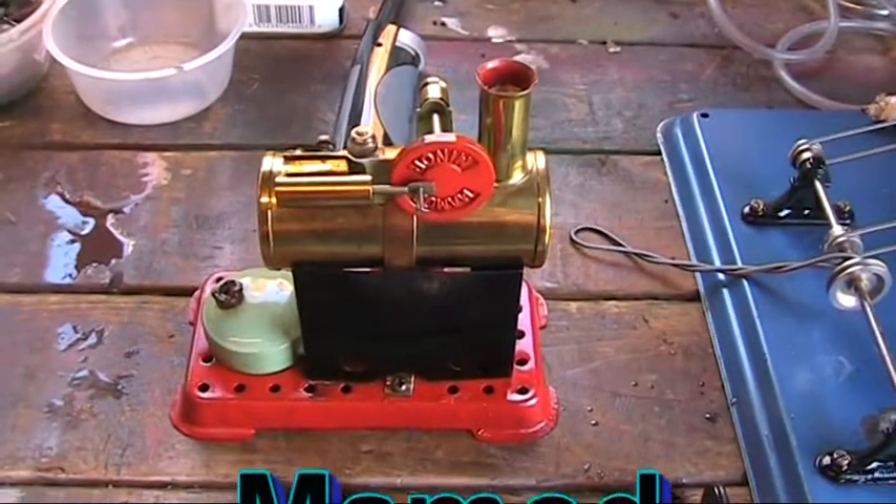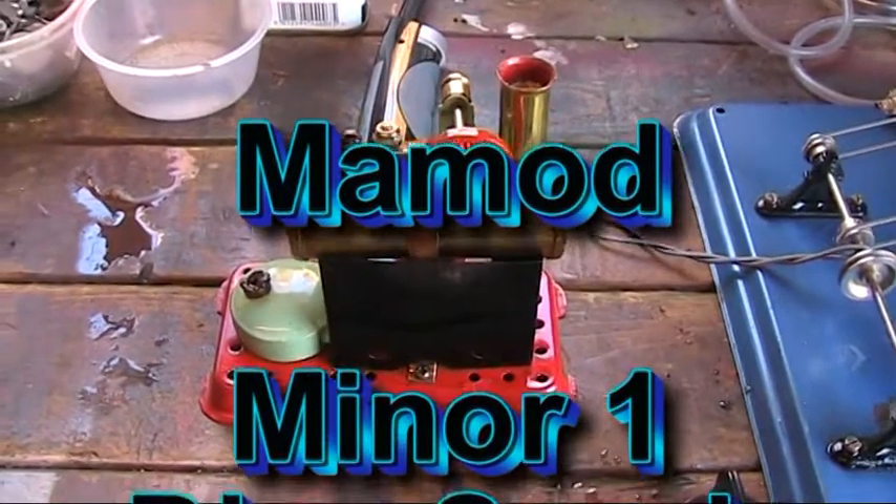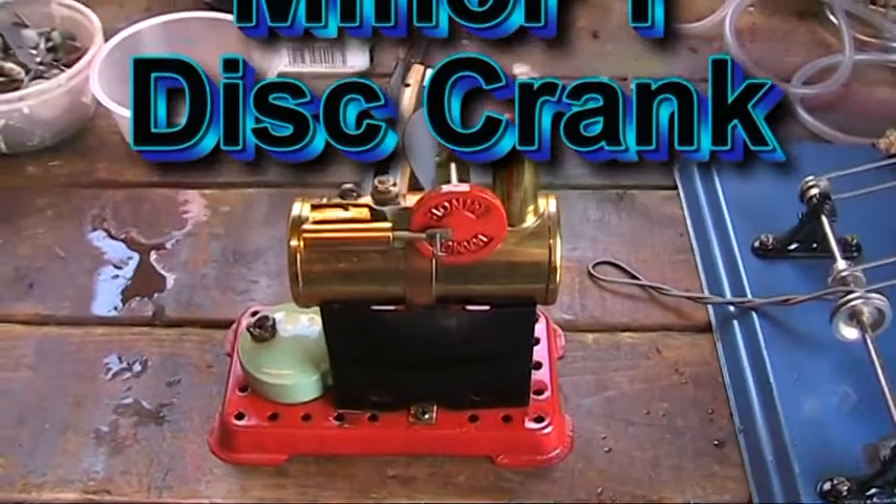Now here's a little favourite of mine — a little Mamod Miner 1 disc crank in lovely condition, just as I got her. I cleaned her up a bit and that's all I've done.